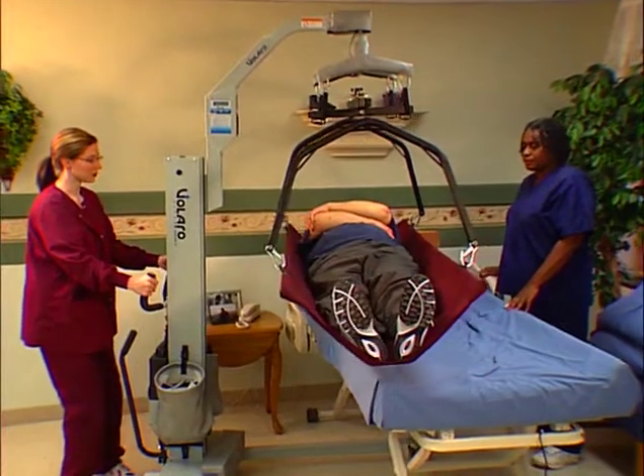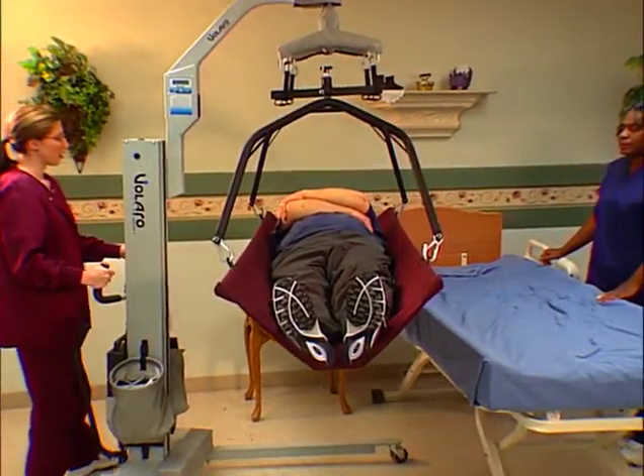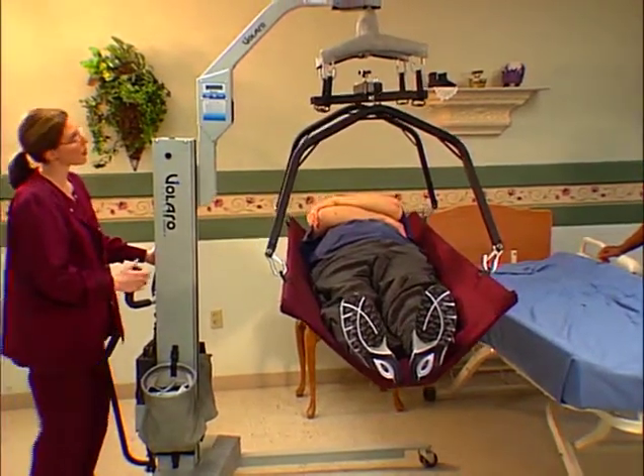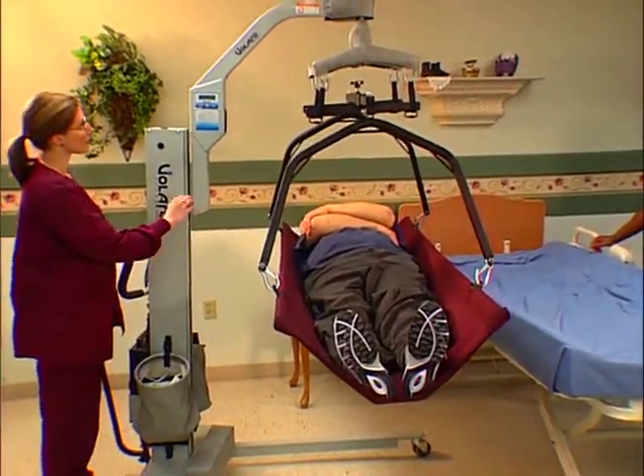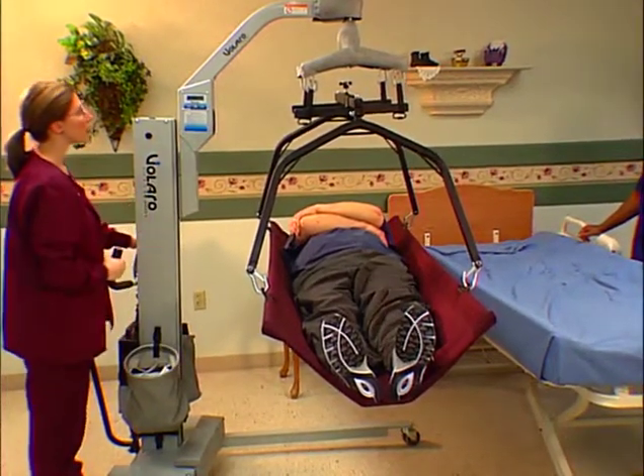You are now ready to weigh the patient in the lift. After the sling or other accessory has been properly placed around the person and is connected to the lift, raise the person clear of all objects. Hold the person in the raised position for 10 seconds to lock in the weight reading.